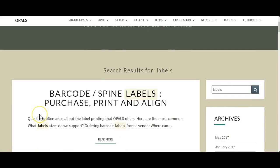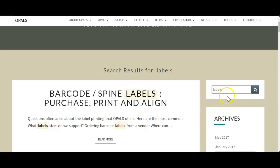This tutorial will cover the printing of spine and barcode labels within the OPALS program. The OPALS help page provides information on the labels supported by OPALS, purchasing pre-printed or blank barcode and spine labels, ordering barcodes from a vendor, and alignment of labels in your printer. Go to help.opalsinfo.net and in the search box on the right side of the screen, type in 'labels' and click the search button.